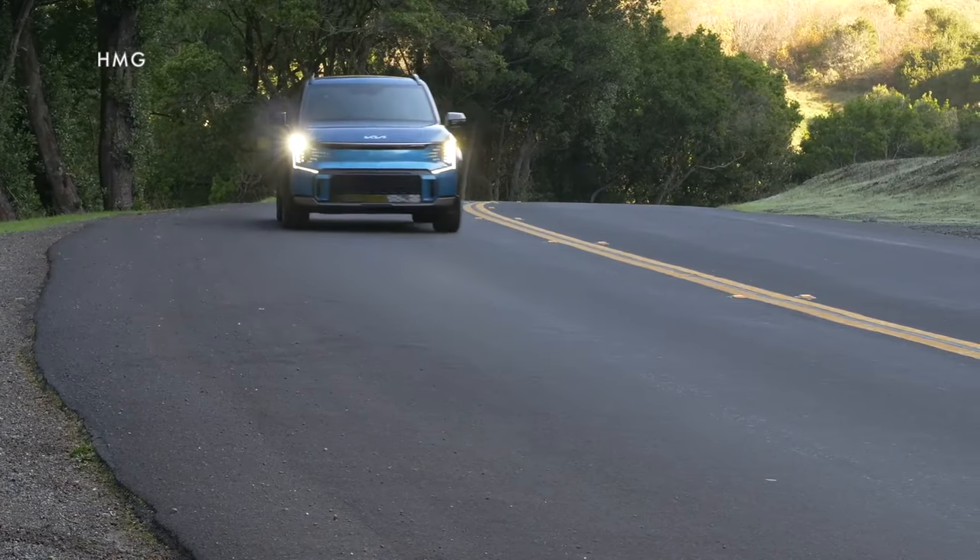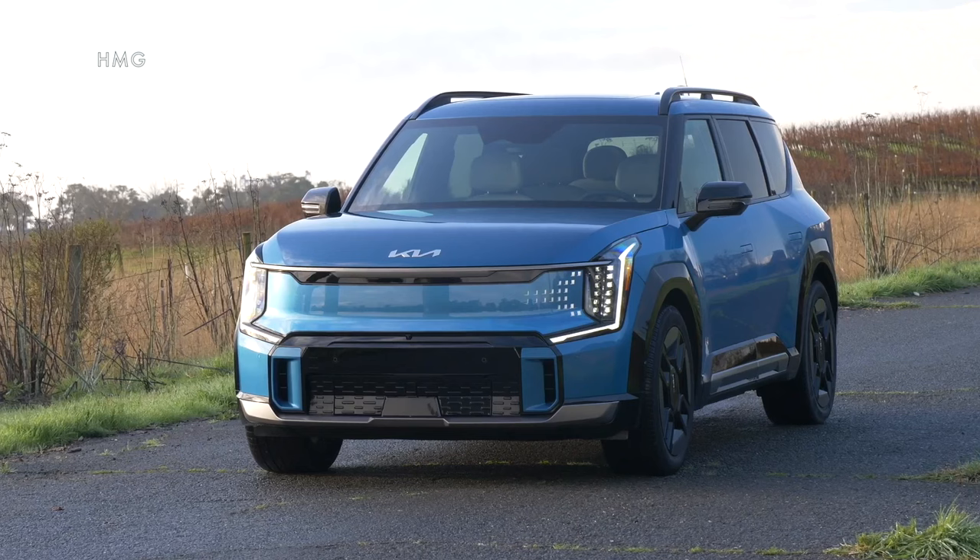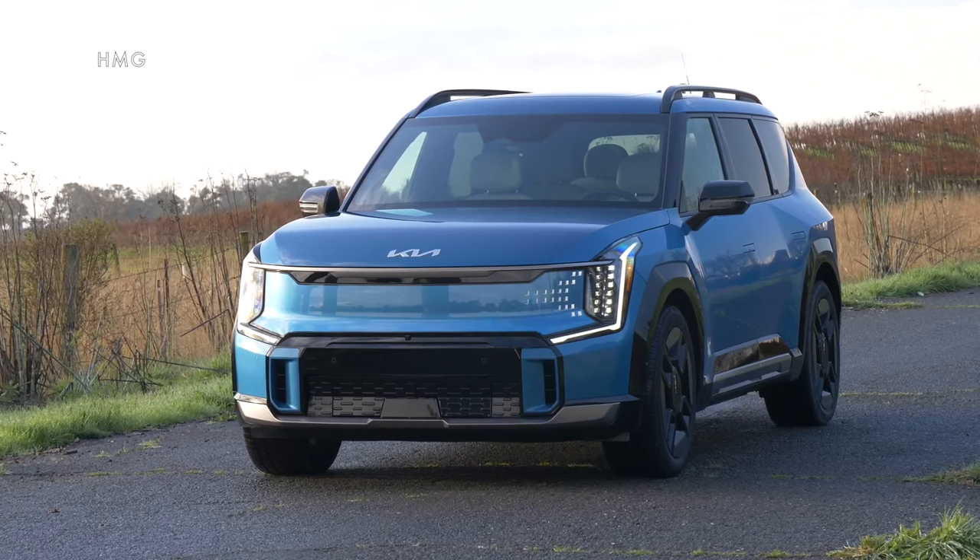Kia is nearly ready to start shipping EV9 electric SUVs from its factory in West Point, Georgia. But the GV70 is on sale now, and its name is a little misleading. A lot of automakers these days refer to their hybrids as electrified to make them sound like a bigger deal than they are, but this one is a fully electric vehicle.